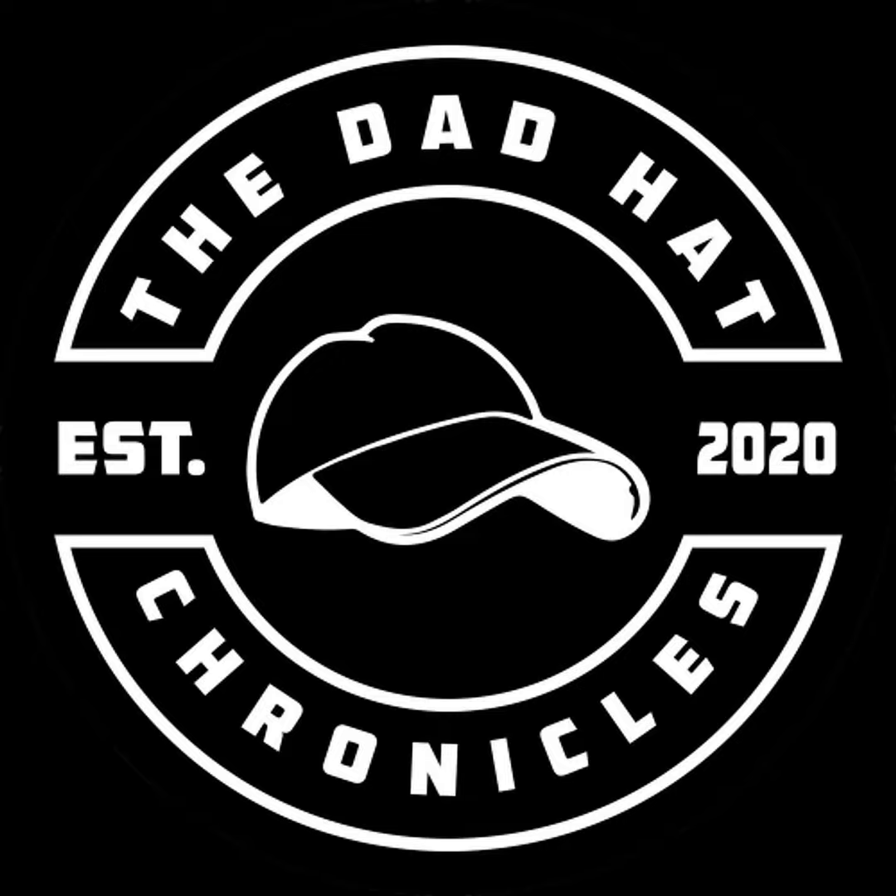Hey guys, this is Ed, Paul, and Anna of Current Brand Media, and we are here to tell you a little bit more about our sponsor. Sportsball is a great subscription service geared towards minor league baseball fans. Each box features a different minor league team. You get a box every three months with minor league baseball gear, including different styles of hats like Ed's favorite, the dad hat.